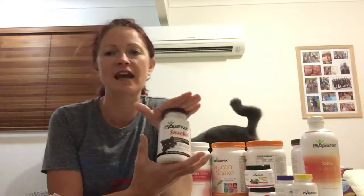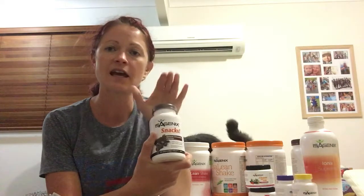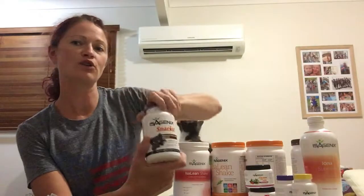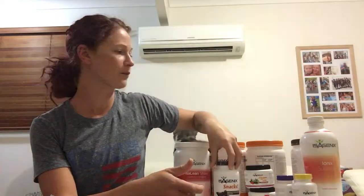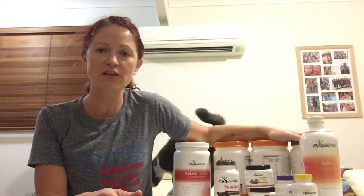Then you also have IsoSnacks, which provide support on cleanse days. You can have up to six IsoSnacks on a cleanse day. Your coach will send you a cleanse scheduler. That is what should be in your box for your 30 day weight loss pack. Good luck and can't wait to see your results.